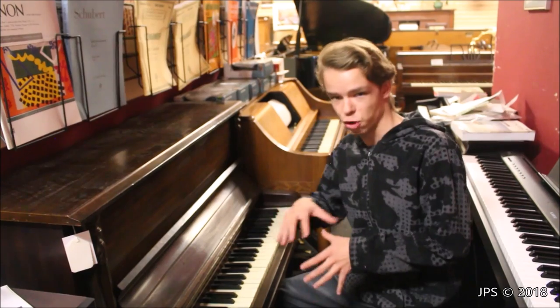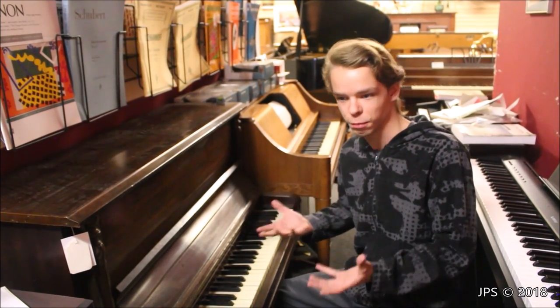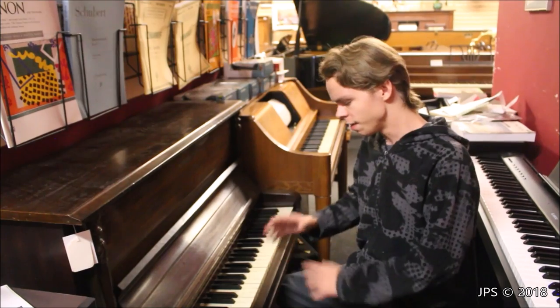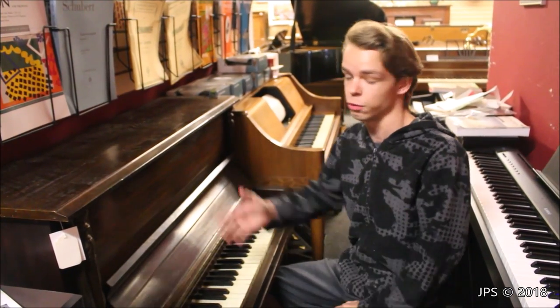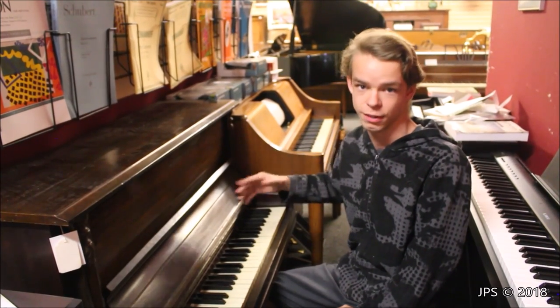You might be familiar with the little Schoenhut pianos that you might see at Guitar Center, but those aren't real pianos even though they are geared for children. This is a full blown piano — it's not full scale, but it's a full blown piano. You've got strings, you've got all the normal stuff inside of it.